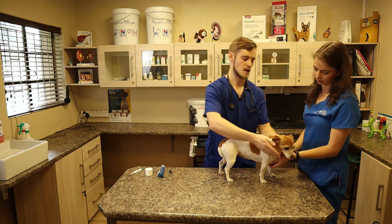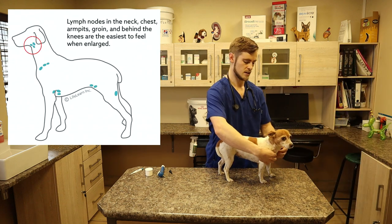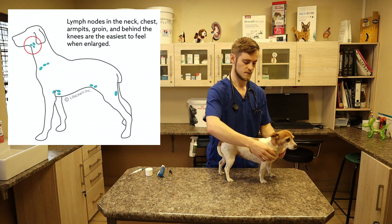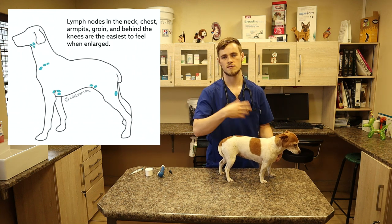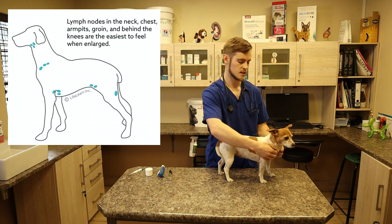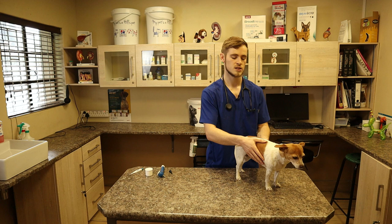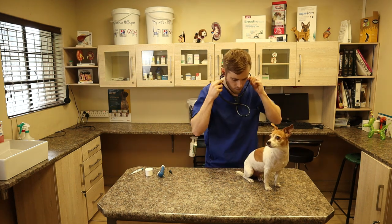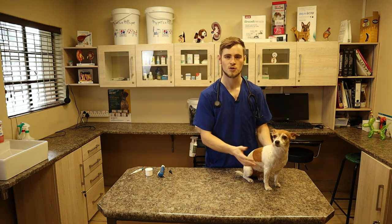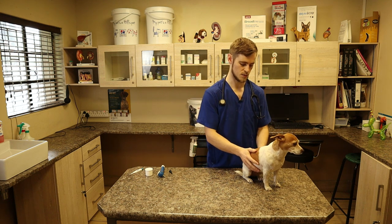After the ears, I like to feel the lymph nodes. There are two lymph nodes underneath the chin and two in front of the shoulders. Usually you won't be able to feel them, but if they are enlarged — for example when there are signs of infection — you will feel two little bumps. Next, although we already listened to the heart, it's also a good idea to listen to the lungs in order to evaluate if there are any abnormal lung sounds, such as crackles or wheezing, which is usually an indication of a lower respiratory tract problem.